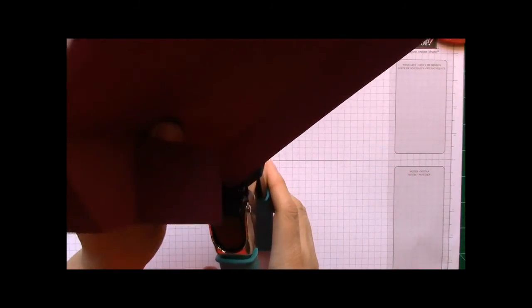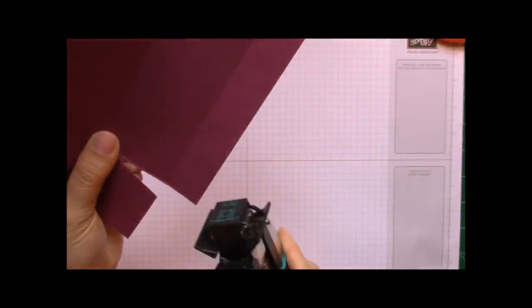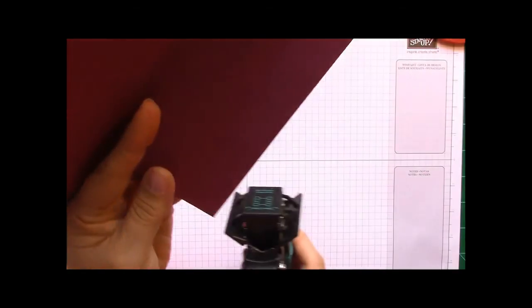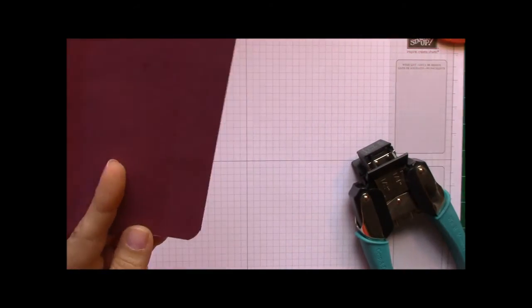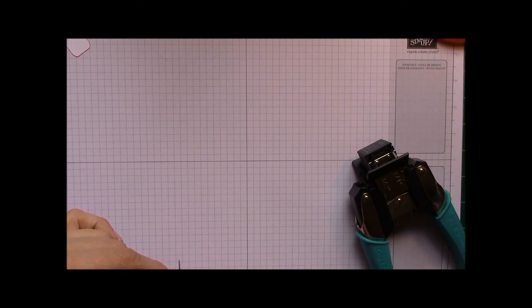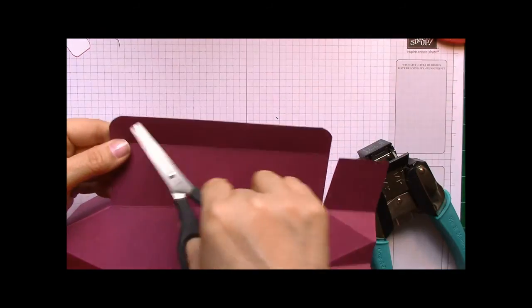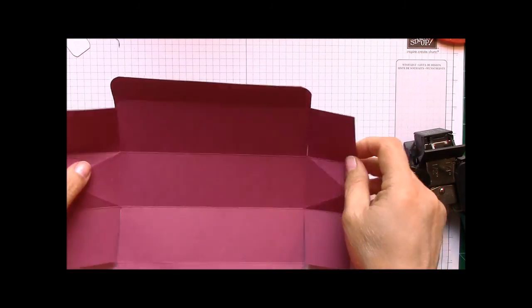Unfortunately I don't have that corner rounder, but I have this one. I'm going to stick that in there and round off those corners. It's a bigger piece of paper than I'm working with. As I said, Stampin' Up has one that actually works very well; however, this one doesn't want to obey me today. So I'm basically going to take my scissors and give it a little bit better rounded edge, and make sure you do that on this side and this side too.